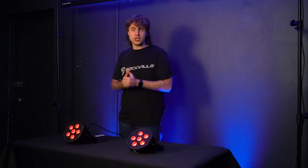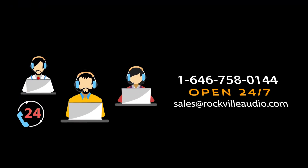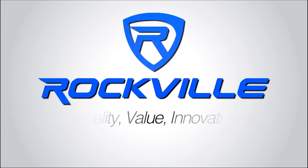Hopefully that showed you guys how easy it is to set up the master/slave function with your Battery PAR 61 lights. If you have any questions, comments, or concerns, feel free to reach out to our customer support team through phone or email. As always, I'm Perry from Rockville and we'll see you guys next time.